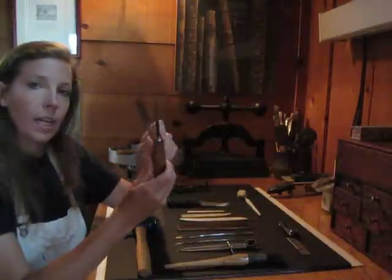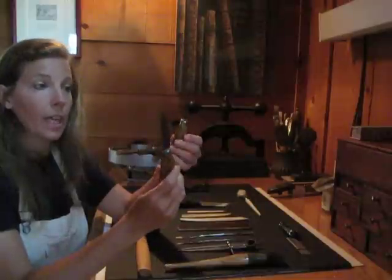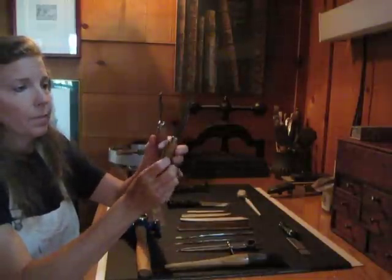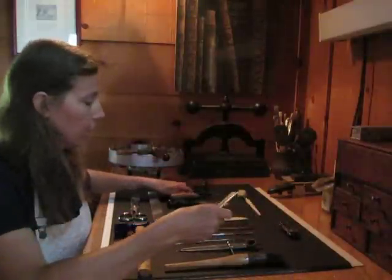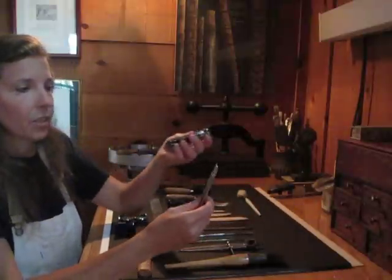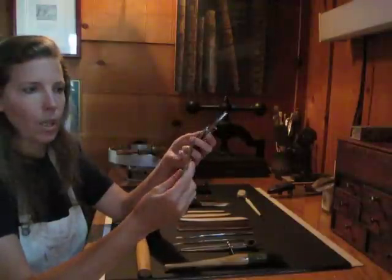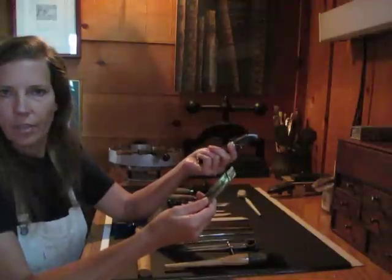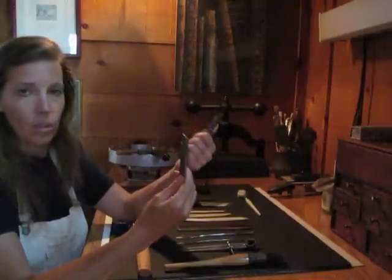And cobbler's knives for cutting materials. Over in England we had to use cobbler's knives. In America I've taken a shortcut — I still use these, but a lot of times for cutting materials I'll use razor blade knives that you can get at Home Depot, Lowe's, or any hardware store. That way you're not sharpening your cobbler's knife every five minutes and you get the same result.